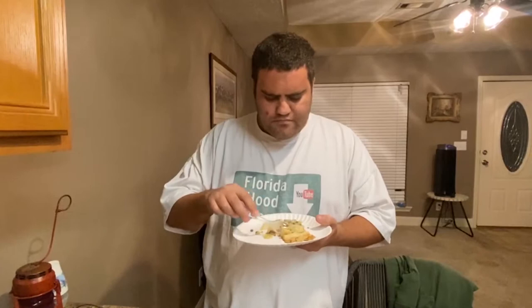Katie asks: 'Would you eat it again? Like one night for dinner?' Husband pauses and says yes — he won't crave it, but it's something different to have in the rotation.